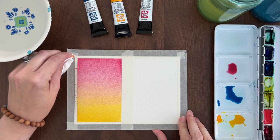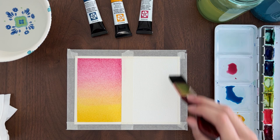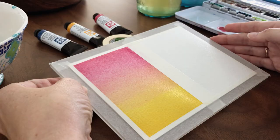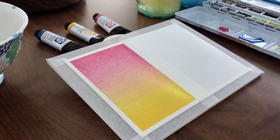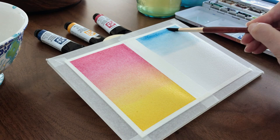Let's do another linear gradient. I've wet my paper again and this time I'm going to tilt my paper so we can use gravity to help make a smooth gradient. I like to place my masking tape under the top edge of my board to create a gentle angle. I'm going to make this gradient blue to green to yellow. Because my board is tilted, I want to start at the top and work my way down. So in this case, I won't be starting with my lightest color. Instead, I'll start with a light mix of phthalo blue and bring it down the page. I don't want to make the blue too dark at the beginning. We'll come back to it after we add the yellow.